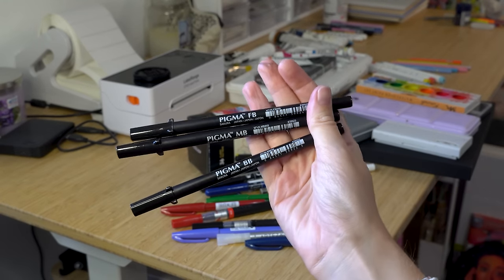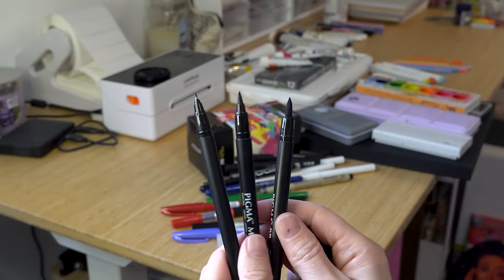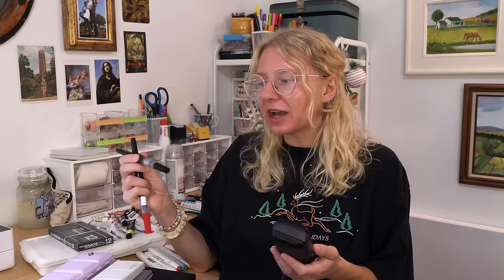I have Pigma brush pens in fine, medium, and bold — these are a staple. I don't use them as much anymore, but every time my old ones dry out I get new ones. They're nice to have around and I use them for pretty specific kinds of work. Then I have Pentel art brushes — I love them but they're really hard to use. I'm bad at getting the ink to flow well and the brush usually dries out for me pretty fast. I have them in red and black and use them for one specific kind of thing — a fun, cool supply to have lying around.